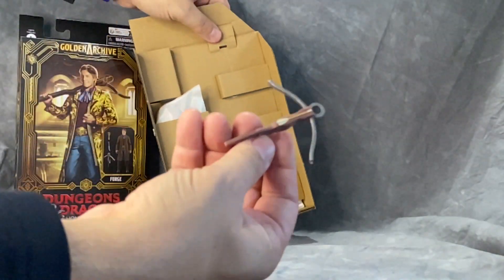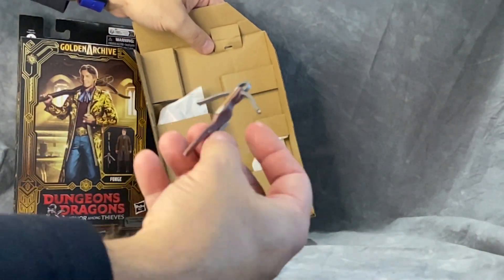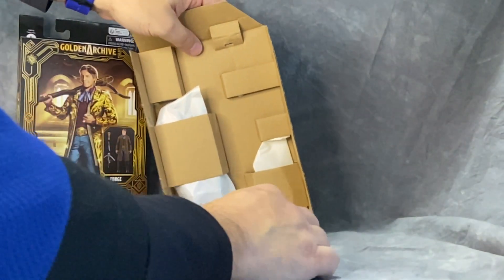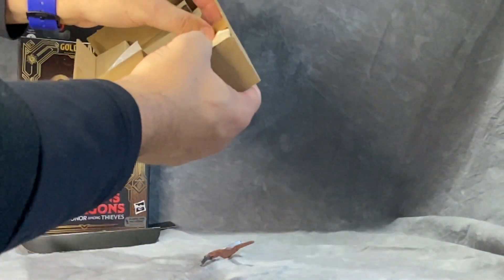They got the crossbow here — pretty plain but not too bad. Pretty period-accurate looking. I like it, looks all right. No real wash or weathering on it, which is kind of surprising.